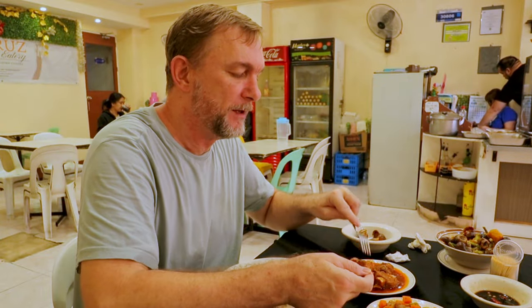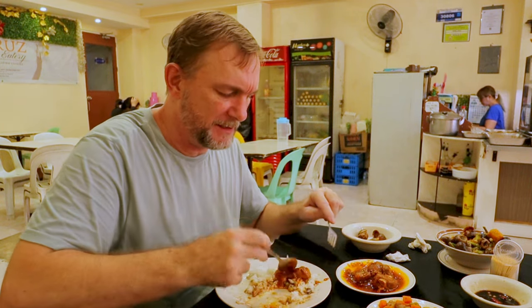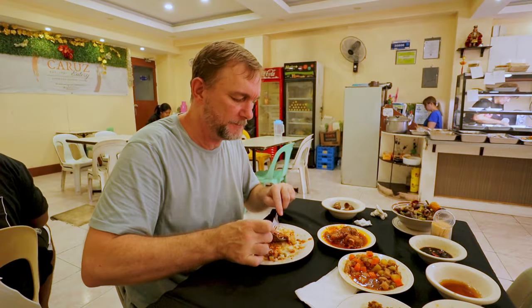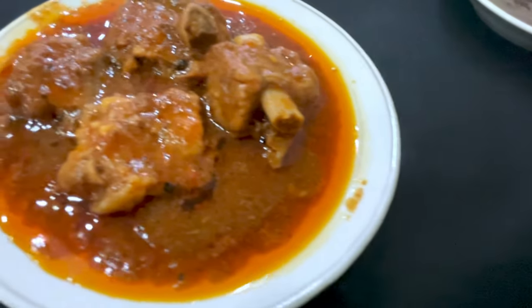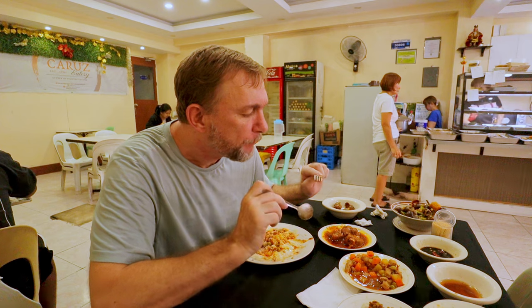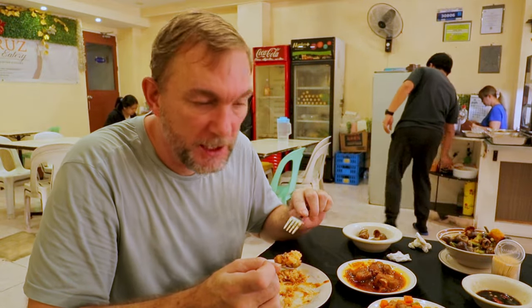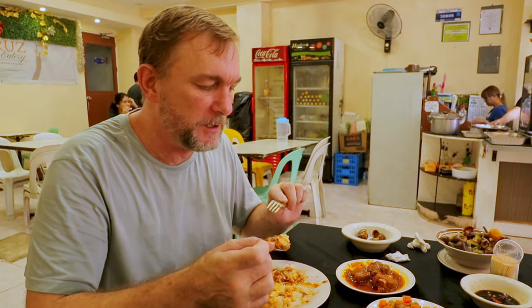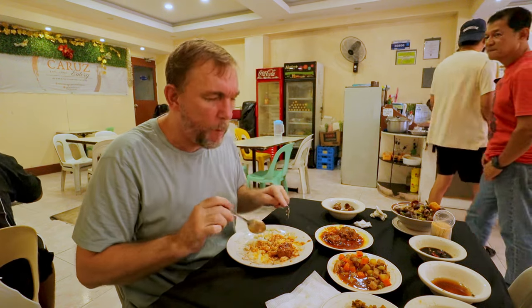Last one we're going to try and get into here — this is their pork Caldereta. I've eaten Caldereta a million times but I don't recall ever having a pork Caldereta. A good piece of the pork, some of that beautiful tomato sauce, get some rice. The flavor of this — I don't really know how to describe it to you. This reminds me of a dish from when I lived for more than 16 years in the Bahamas — we just called it stew fish. The sauces taste exactly like that. The sauce on this is unbelievably good. The pork is full of bone but fantastic.